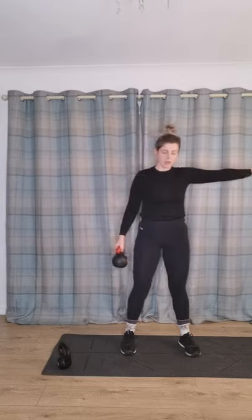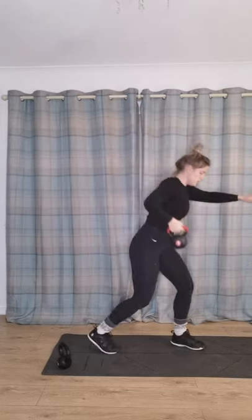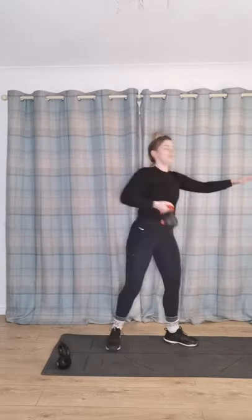Next one — pop your weight down and just have one in your arm. Pop your arm out for balance. We're going to have a wide stance again, put one arm up in the air with your kettlebell, pull it down and reach down to your feet. You should really feel that in your core too. Don't be shy about using weights.